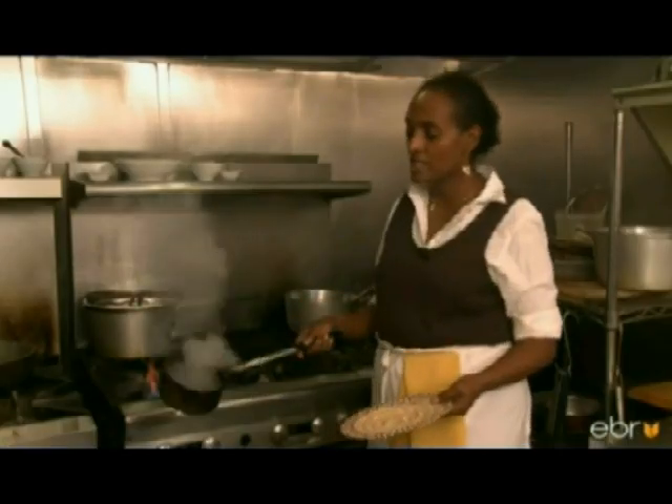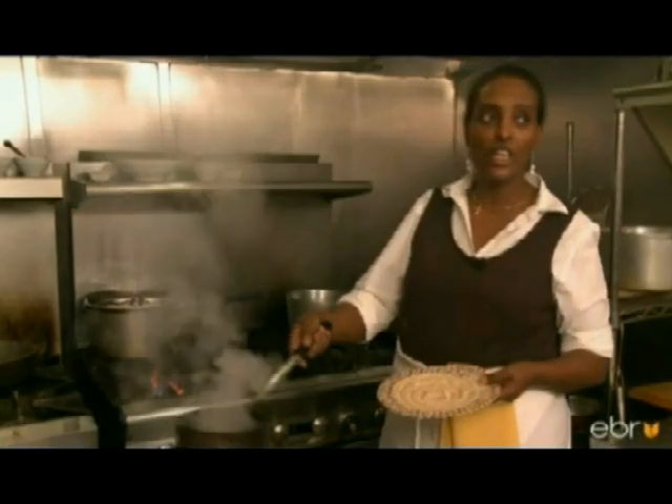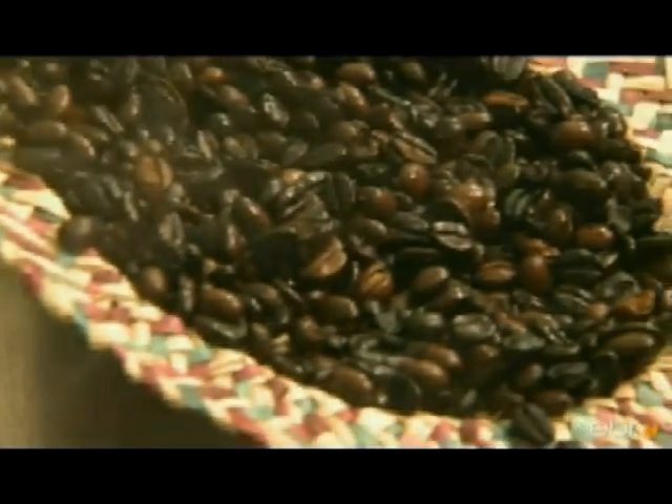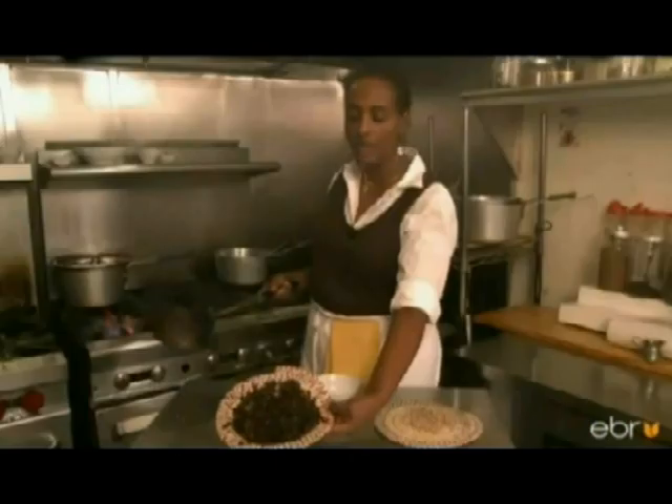What we do at this point is take it out and bring it around to the people in the room — everybody gets to smell it. A good coffee should be oily when you roast it. This is how you can tell if you have a good coffee.